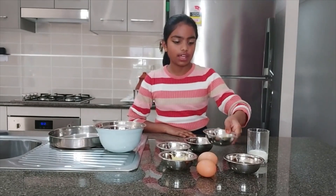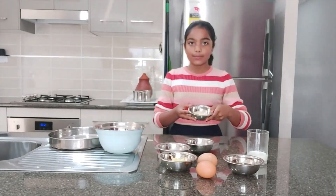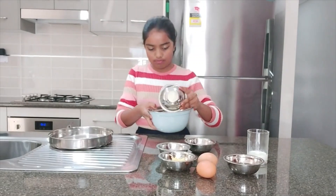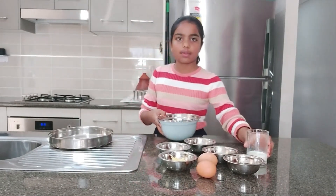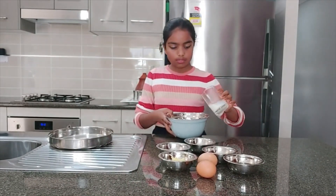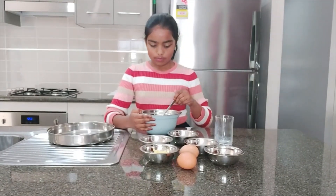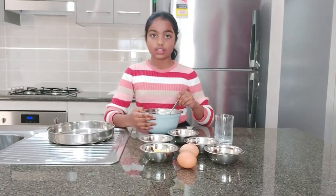So in this bowl there are two tablespoons of oats. I'm going to pour this inside this bowl. Now there is 60ml of milk in this cup, so I'm going to pour it in here. Now you just wait two minutes so the oats get soaked.